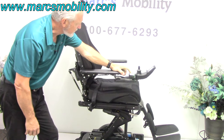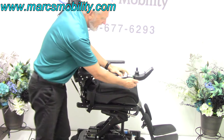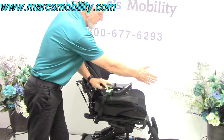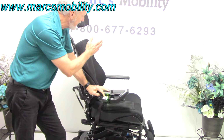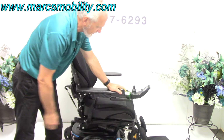That's your 12-inch seat lift — I'm going to bring it back down. You've also got what's called a swing-away joystick. It swings from the front to the side if you need to get to a table. If you're left-handed, we can switch everything to the left side, no problem at all.